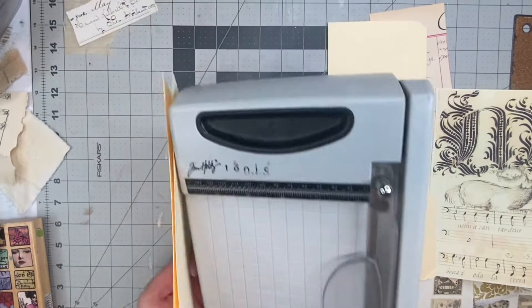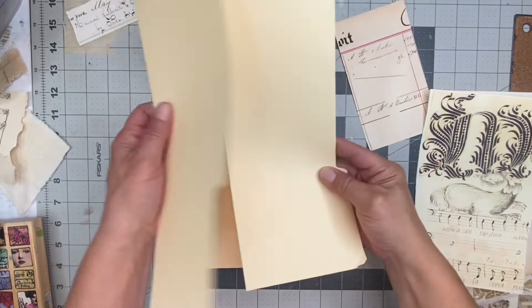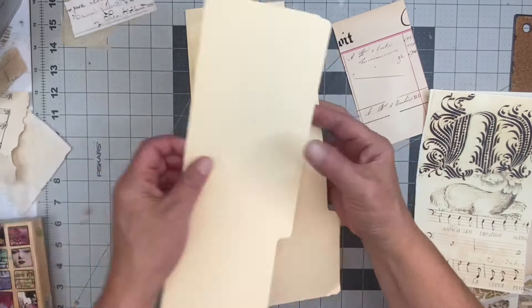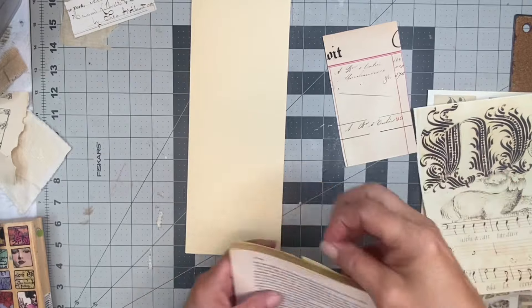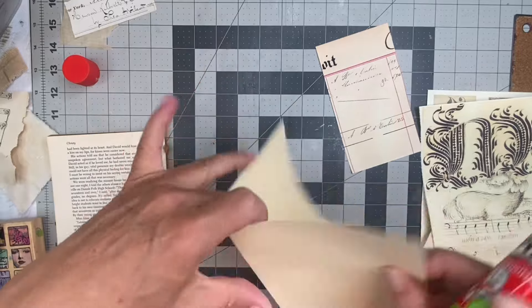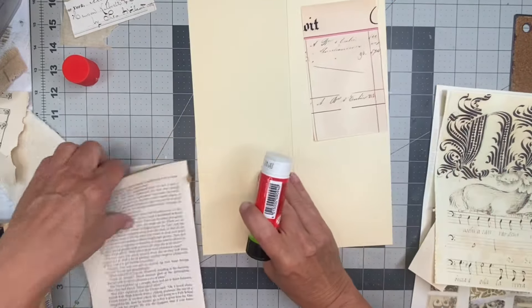That seems about right. I could use these and make things on them for future projects. I'm just getting a blue paper here and starting to glue. I use Pritt Stick for my collaging, for anybody who's new. I'm going to open this up and just start — I am going to collage the base of it with paper.